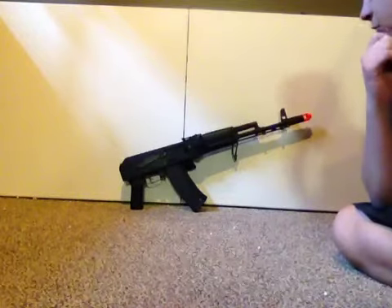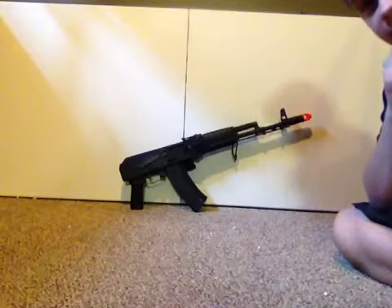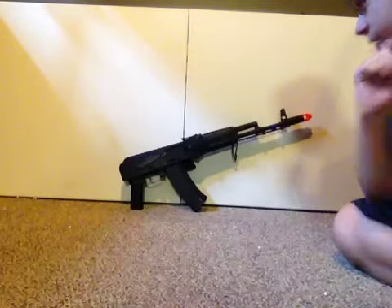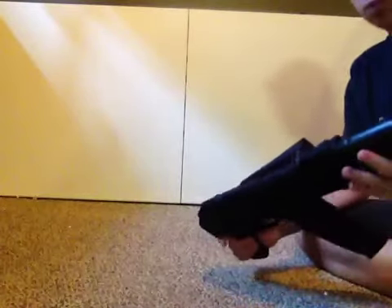Hey guys, SureShotMidget here, doing a review on a KWA AK-74 gas blowback. They call it the AKM just to avoid some trademarking stuff, because no one wants to be sued.